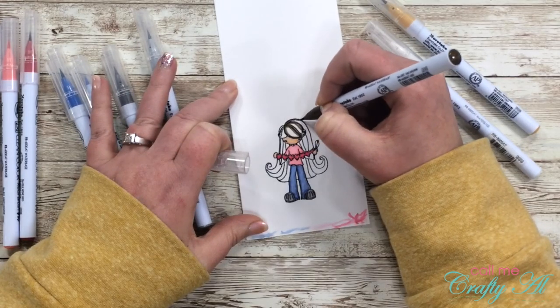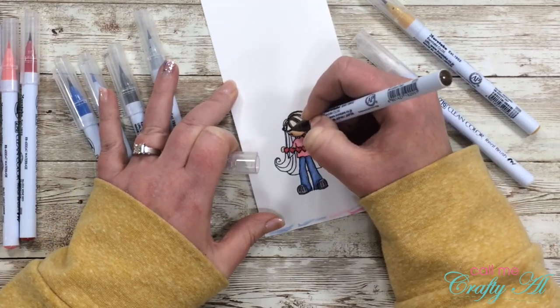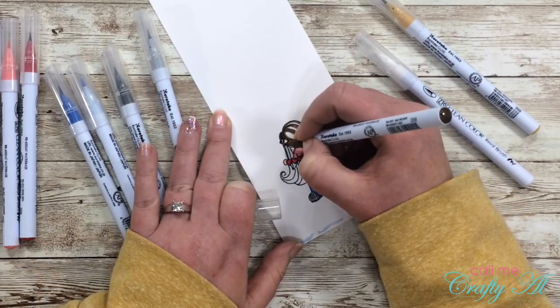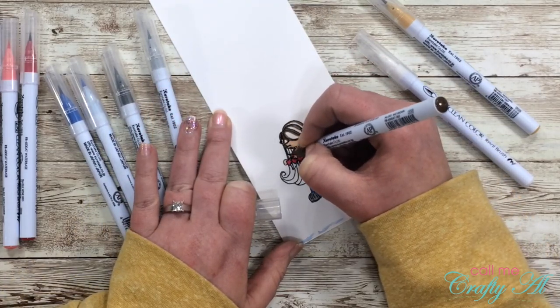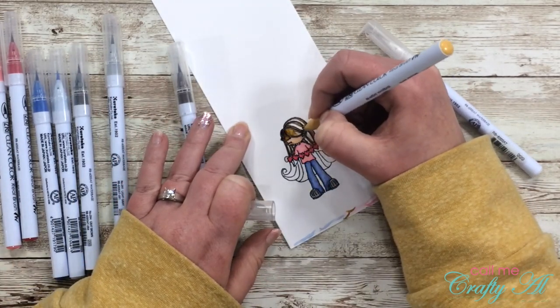Finally, I'm going to color her hair. I used 065 Mild Brown for the dark parts of the hair — the shadows — and then blended that with 067 Mustard.